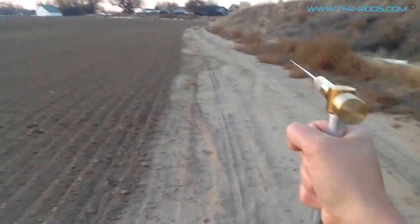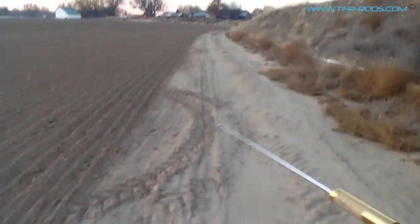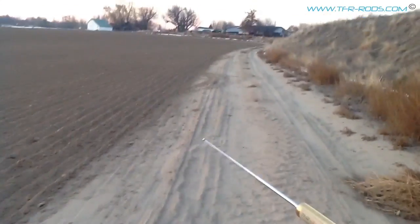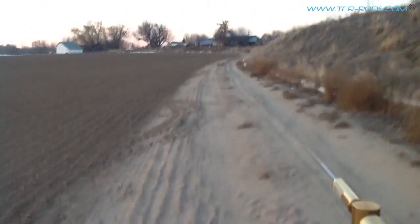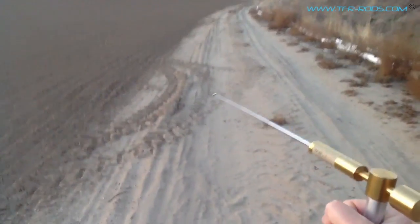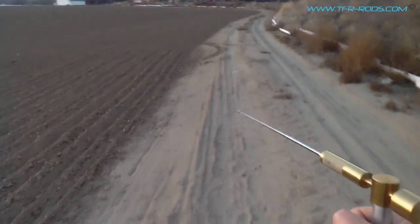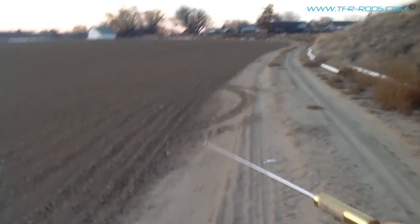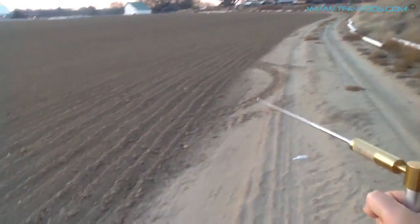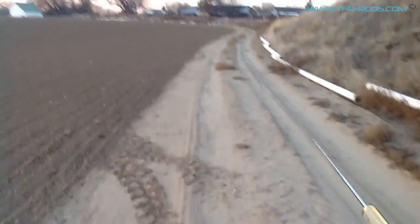If you're hunting with the TFR-1 rod, you don't have to sweep like I'm doing here for the demonstration. You can just walk anywhere in an area where you're trying to find treasure, coins, rings, whatever, and just hold the rod balanced and level. That takes a little practice because it's free pivot, kind of like a compass needle. If you don't have it balanced and level, it'll want to go all over the place. But once you learn how to hold the rod balanced and level, you'll easily identify your targets — the antenna will pull to the targets when it finds that frequency.